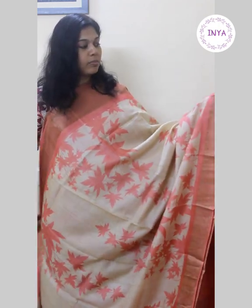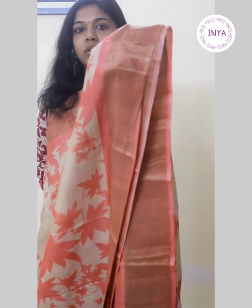This is sari number two in a nice beige tone with pinkish-peach floral digital prints throughout the body. We have zari borders on both sides — very dull gold, very mild zari borders. It would not even look like there is zari present; it's just a tinge of gold towards the border.